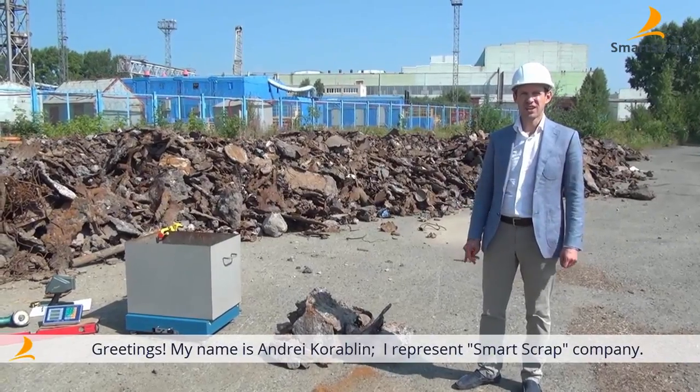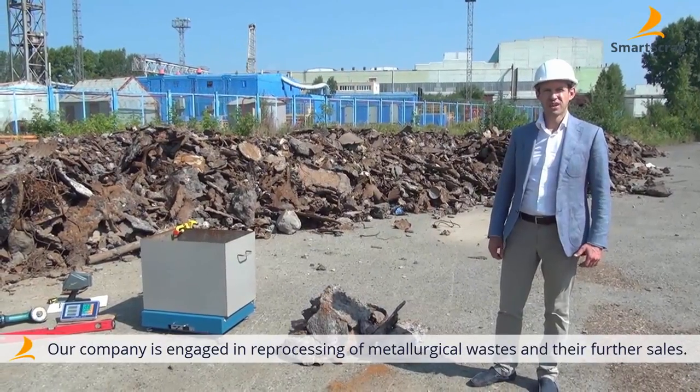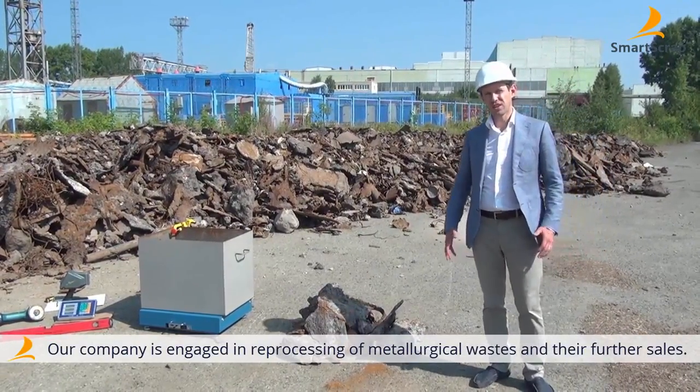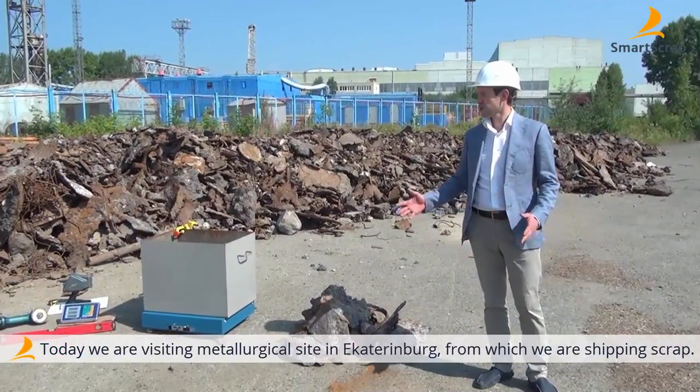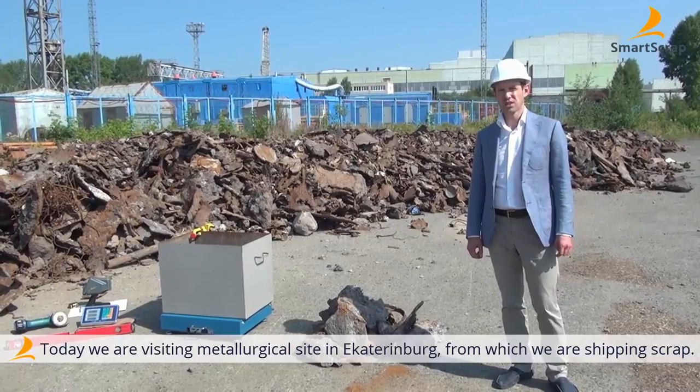Hello, I'm Smart Scraps representative Andrei Koroblin. We're engaged in metallurgic waste re-usage and its further distribution. Now we are at our production site in Yekaterinburg where the distribution chain begins.